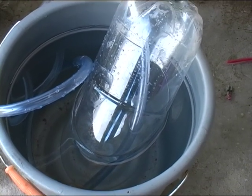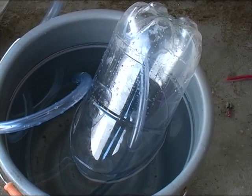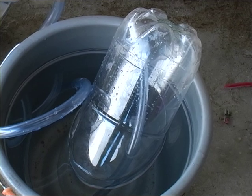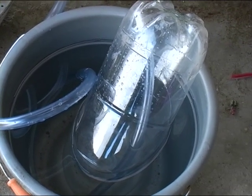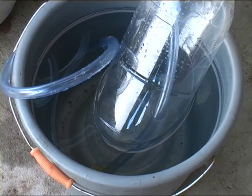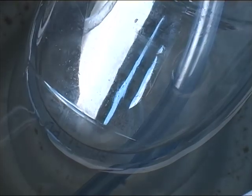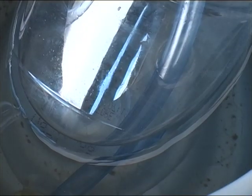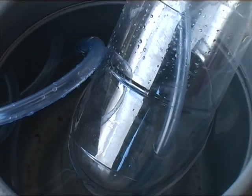Bearing in mind that it's pressurizing from below the surface of the liquid, so it's got a bit of resistance to overcome the water pressure and actually push the water back out of there. That is HHO — that is two parts hydrogen and one part oxygen.